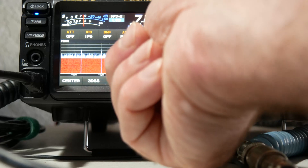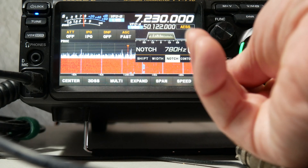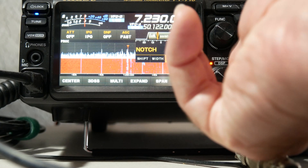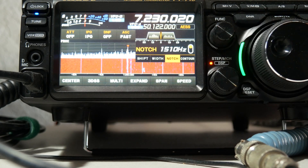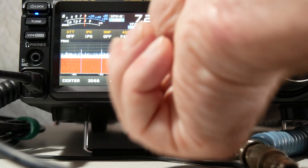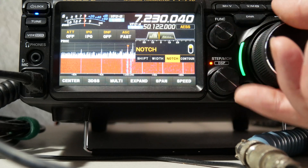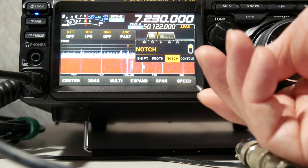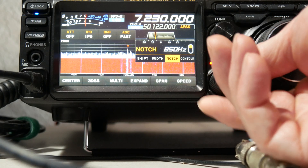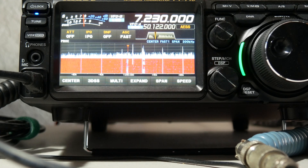So now let's try the notch function, and that's really what I want to show here — how powerful notch is. I'm going to turn that on. Now in the band scope, I can actually see that signal over here to the left, and I can just put that notch right over that narrow bandwidth signal and basically just wipe it out.